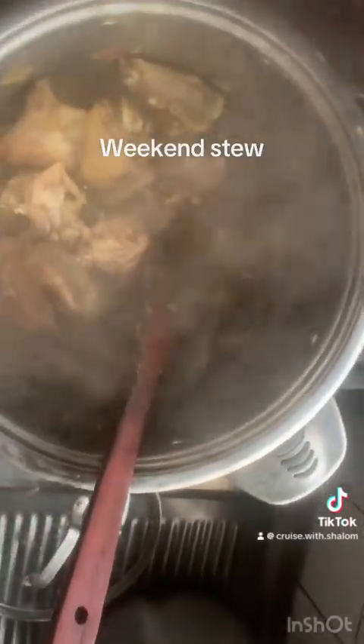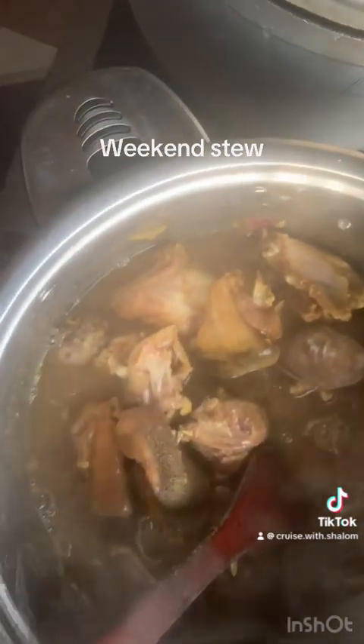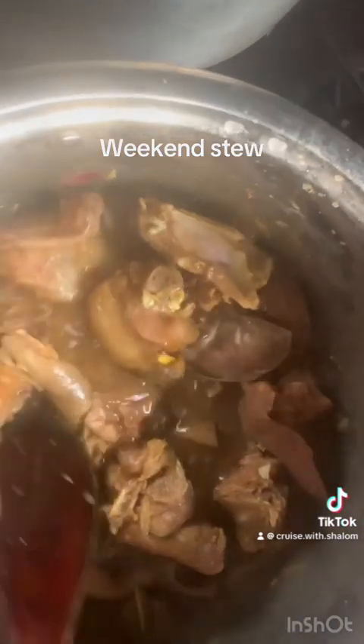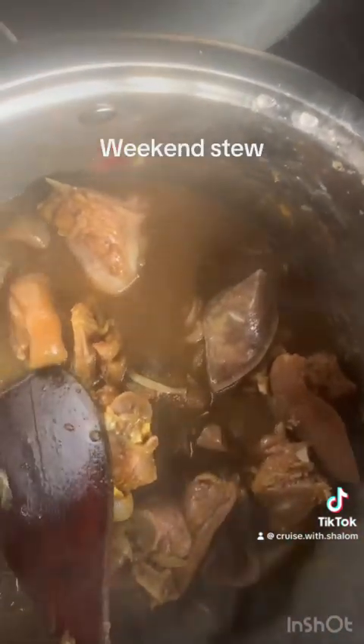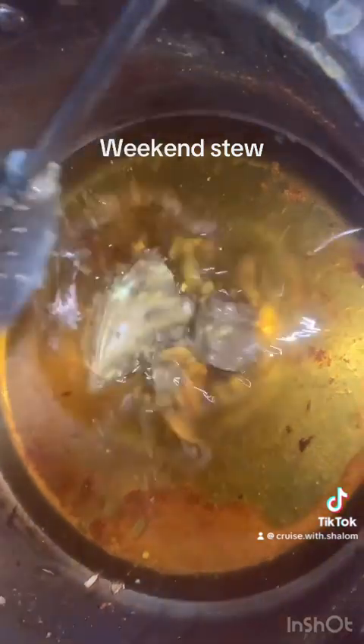Once the juice started coming out, I closed it and allowed it to cook in its own juice for some minutes. This is amazing — if you're always complaining that your meat does not get all the taste you want, try this and thank me later. I added some more water to cook it very soft, because I'll be needing the juice to continue with my cooking.